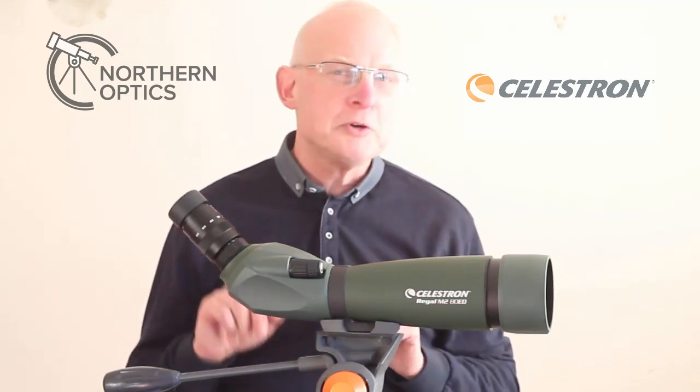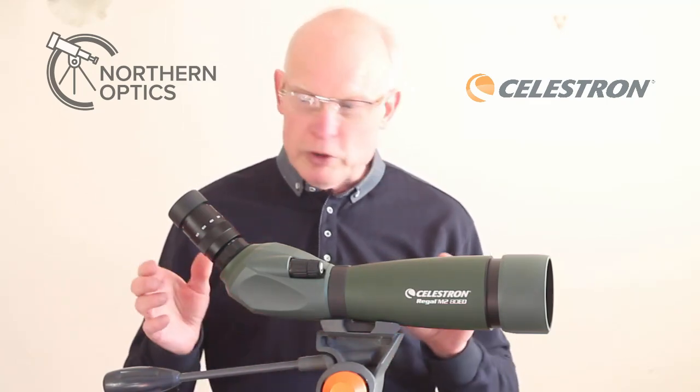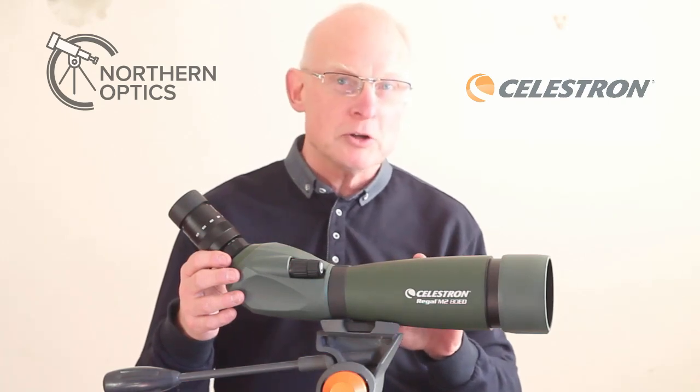Five things in no particular order that I really like about the Celestron Regal M2 80mm spotting scope.